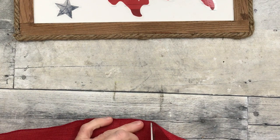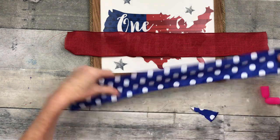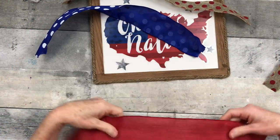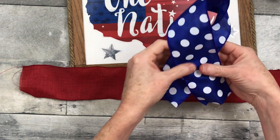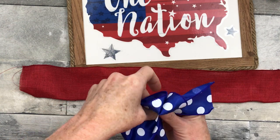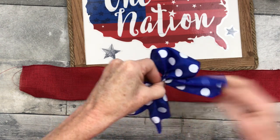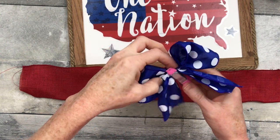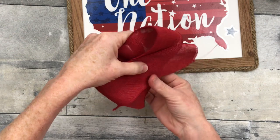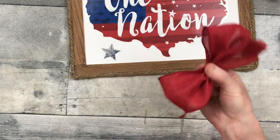Doing the same with the blue and the polka dot burlap — all wired by the way. Making a pretty easy bow: twist it over to have some ends, then pinch it up in the center of that loop. I like the look of that bow for this project — considered other things but I like this. Doing the same with the red: you can see how it's just pinched up in the middle. Using a clamp to hold it.